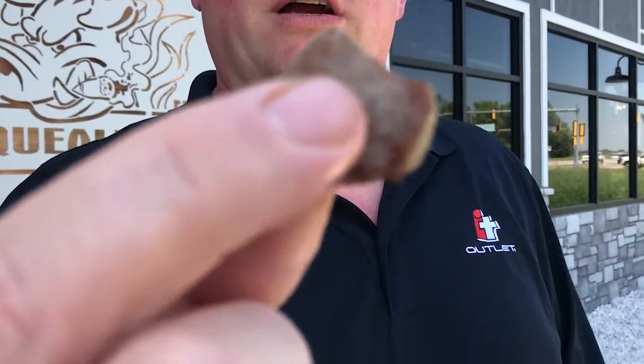So, Chislik. Squealers out here. T, South Dakota. I've got a Chislik fan out here checking us out. Let's go one more — Chislik review time. Squealers out here and T.